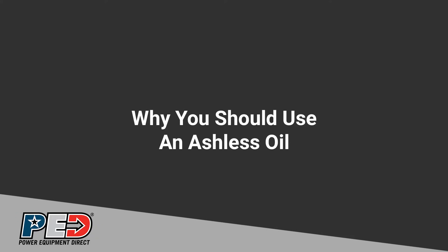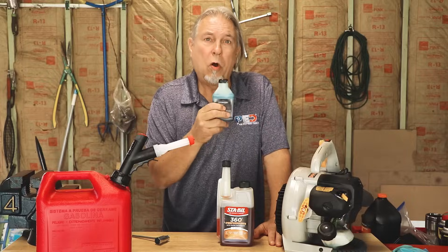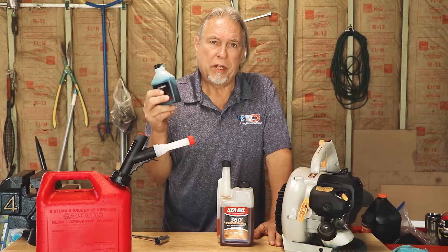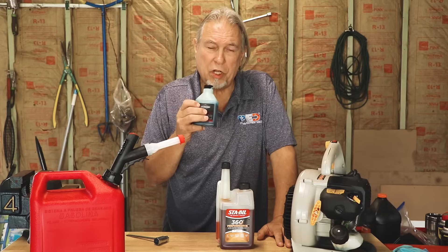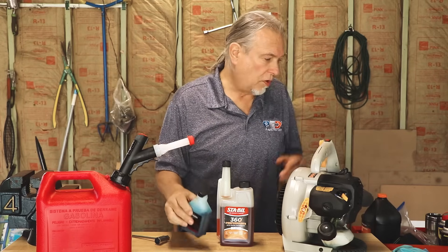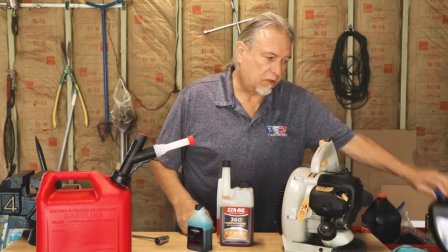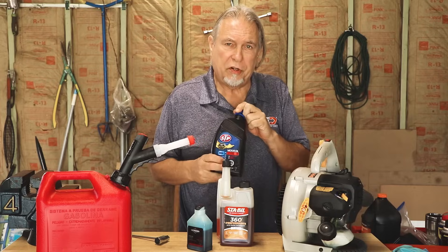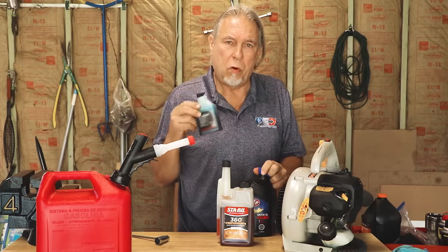You'll also want a good ashless two-cycle oil. All oil has ash in it. In your car, because you're not burning it, it doesn't matter. But if you're going to be burning oil mixed with fuel, you'll want to have the ash removed. If you use an ash oil, you'll get a lot of smoke in the exhaust. This one's a Briggs & Stratton brand — there are all different kinds out there. Make sure it's ashless. You cannot use an automotive-style oil or bar and chain oil for your chainsaw. It has to be a two-cycle oil.